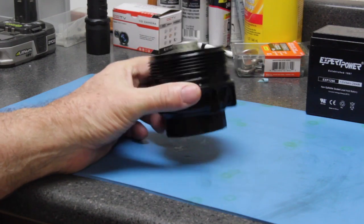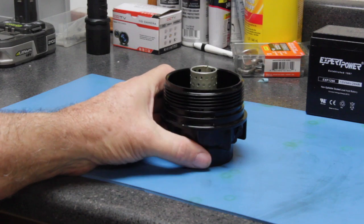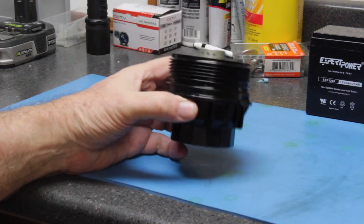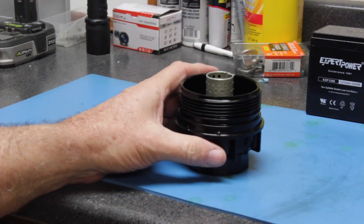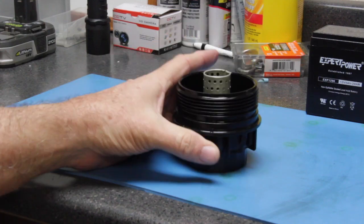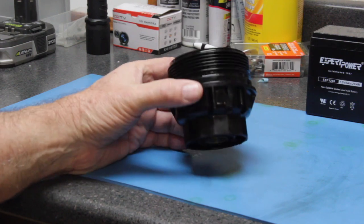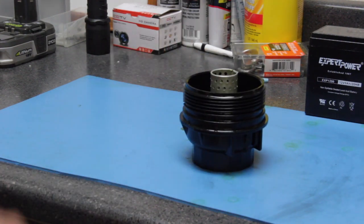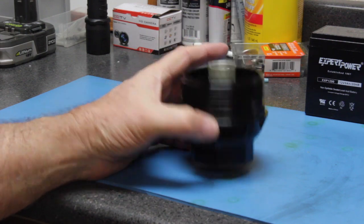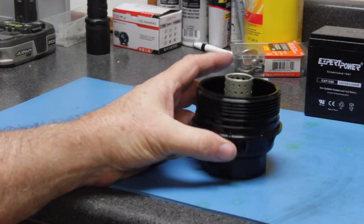What the service department did the last time I took the vehicle in was they put this on with an impact wrench. I had to use a breaker bar and a large wrench to pull it off, and again in doing so it cracked it. I changed the filter, put the oil in the car, and it started leaking through the crack. The downside is I went to the Toyota dealer and to replace this is over $65.